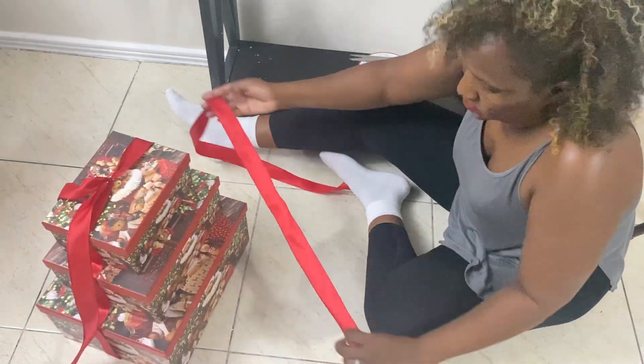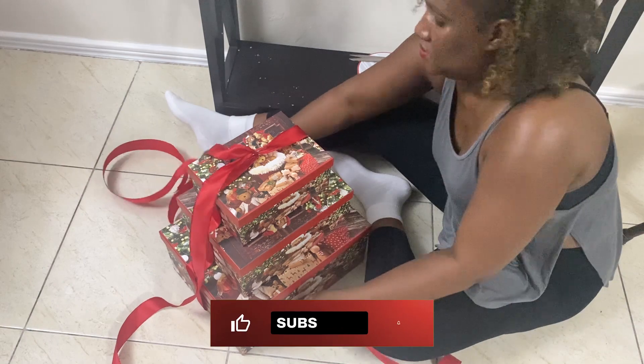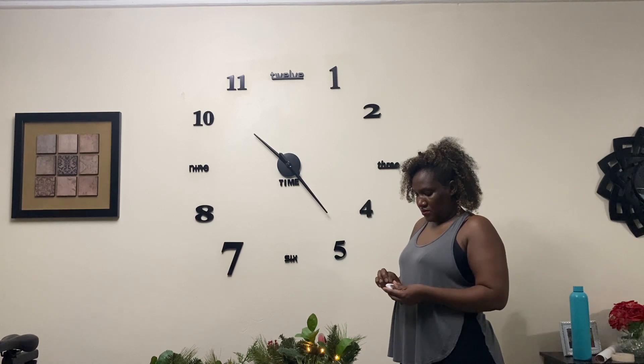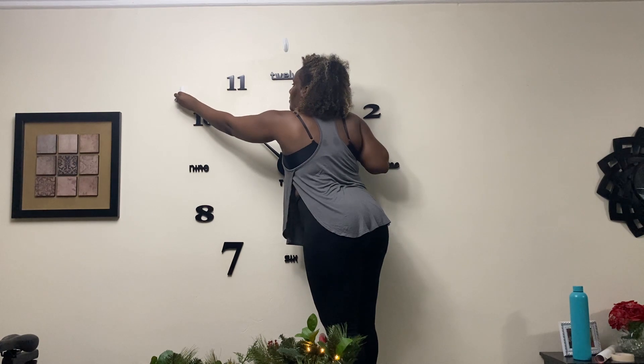Hey there YouTube, my name is Jess, welcome to my channel. I'm fairly new to YouTube where posting is concerned, so I would love it if you would help me out by liking and subscribing to my channel. I'm a wife and a mom to a nine-year-old boy and a three-year-old girl.